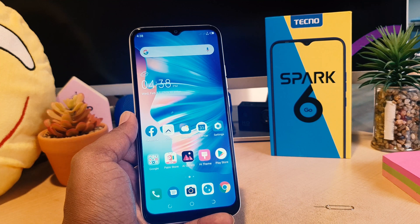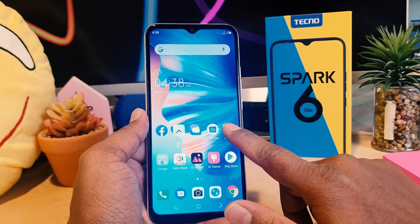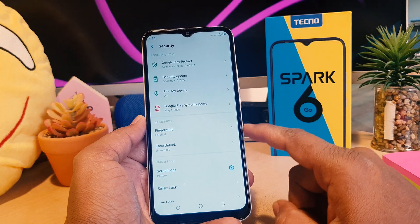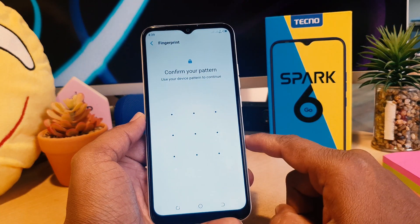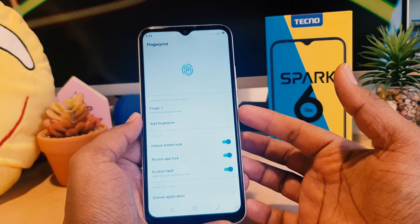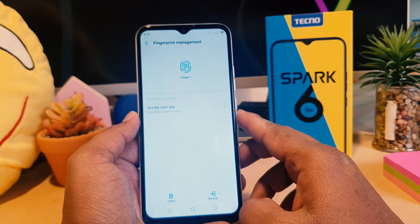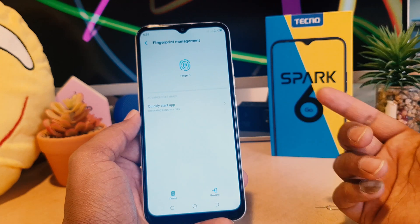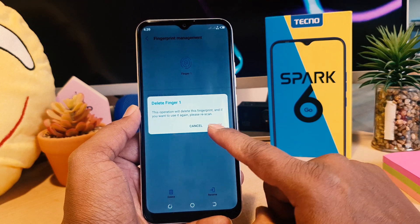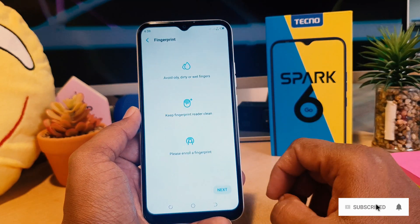Now you might decide to remove your previous fingerprint and set a new one. In order to do that, go to phone Settings, click Security, and in the Security section you'll see Fingerprint. Click on it and confirm your pattern. You'll then see a list of all fingerprints saved on your phone. I'm going to select the finger I just added and click Delete — it will give a confirmation message, click Delete again. If you'd like to add a new fingerprint, click Add Fingerprint.